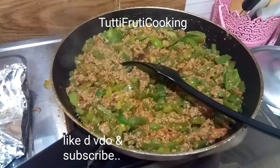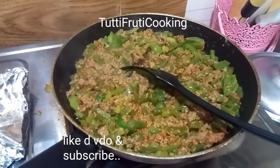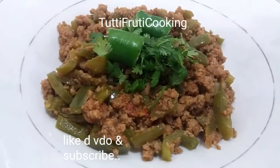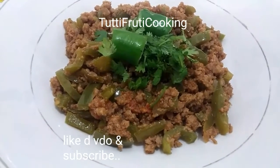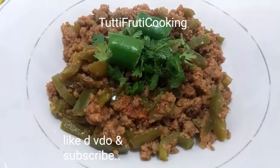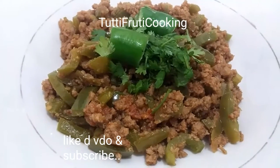You can also see the keema recipe. Subscribe, like and share with friends and family. Inshallah I will keep bringing you more recipes. Take care.